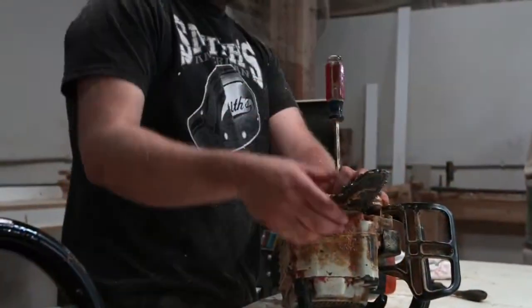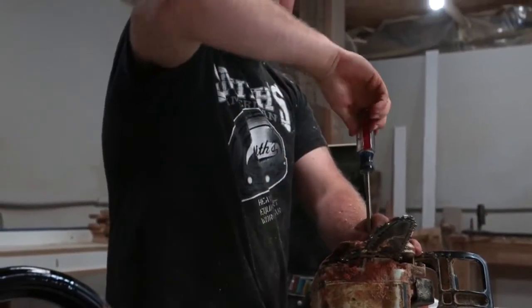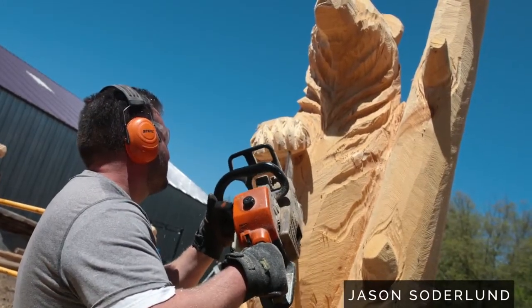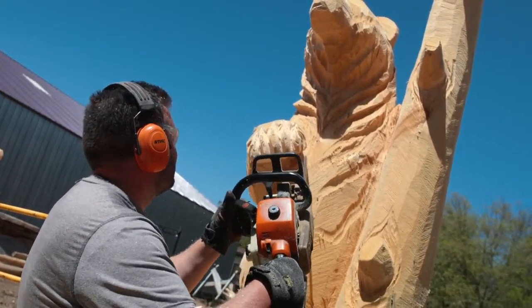On our smaller chainsaws the exhaust ports are pretty small, and what happens is if you're using a traditional or standard two-stroke oil — it's high in carbon content — those exhaust ports will get plugged. After we started using the AMSOIL product it cut way down on exhaust smoke.